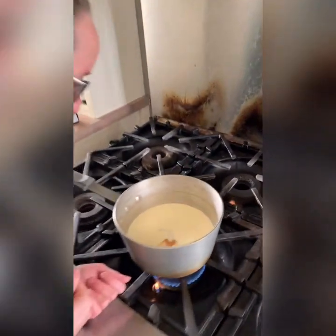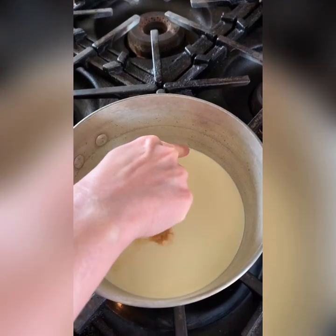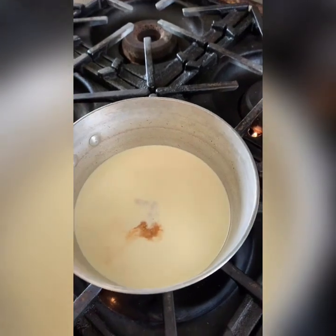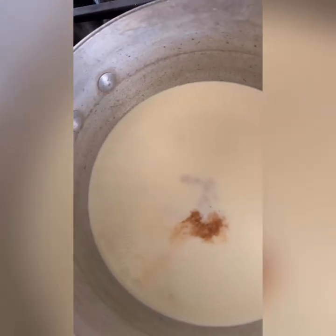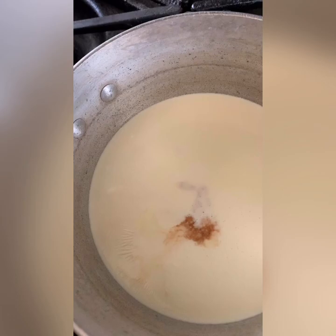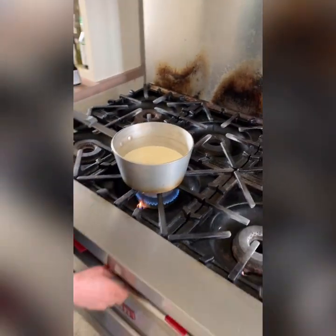Let's check back over here — very, very tiny bubbles just starting to form around the edges. You can also see it's starting to wrinkle a little bit over the top. Okay, that's all I want. I don't want to go any further because I don't want to scald the cream.